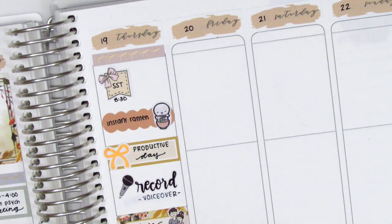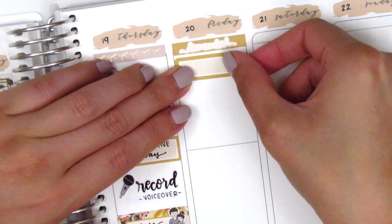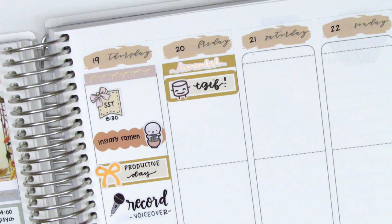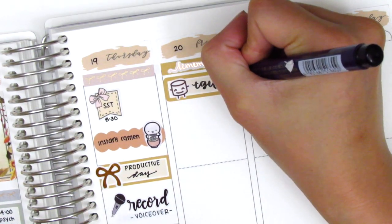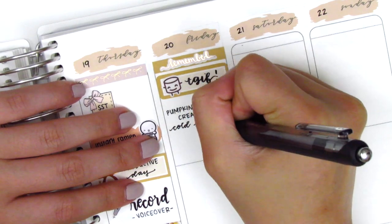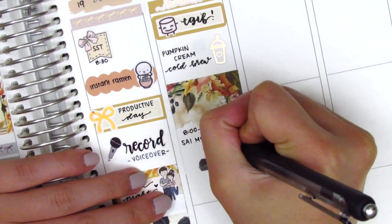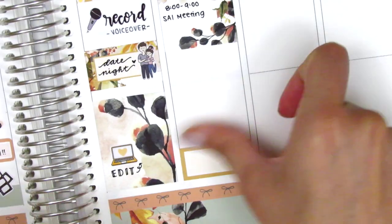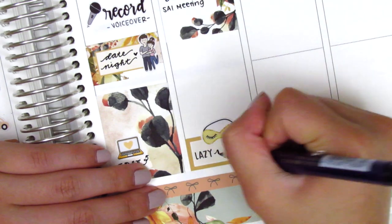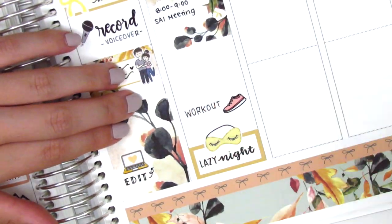Moving to Friday, I first placed down another washi strip at the top with a 'remember' header from Rose Color Days. The first thing I wanted to mark was TGIF — I used a quarter box with a happy Maru sticker from Paper and Milk and brush lettered TGIF. I don't love how it turned out but I didn't want to waste a box so I left it. That morning I got a pumpkin cream cold brew, my favorite fall drink this year, and used a rose gold foiled coffee sticker from Hazel Sticker. I placed down a full box and wrote in a morning meeting in the empty space, then went to the bottom with a half box and sleeping mask sticker from Bloom Paper Studio to mark a really lazy Friday night, and above that a workout shoe sticker from Hazel Sticker for my workout.